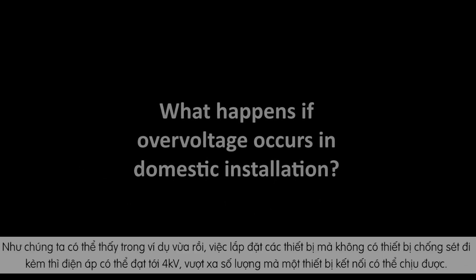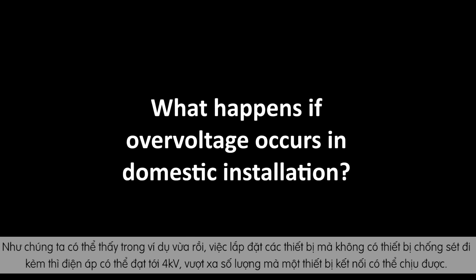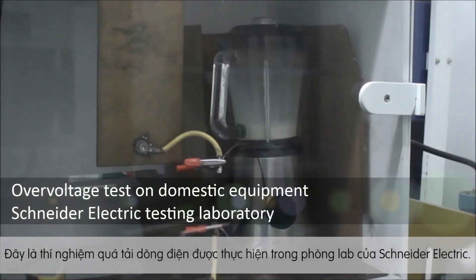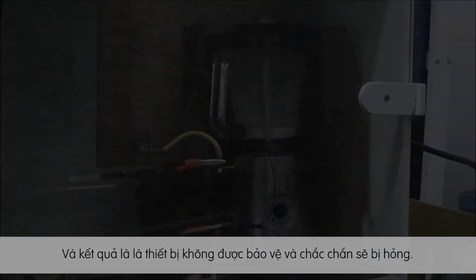In this example of an installation without a surge arrestor, the overvoltage wave reached four kilovolts, which is more than the connected equipment can withstand. The equipment is not protected and is liable to be damaged.